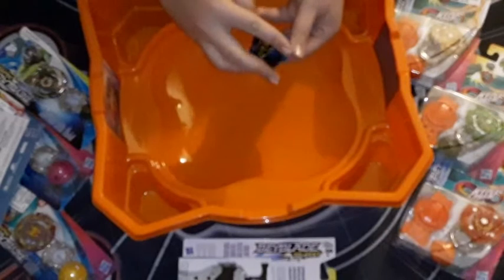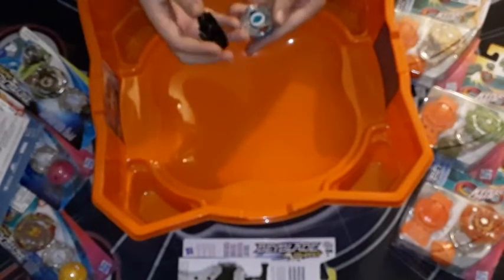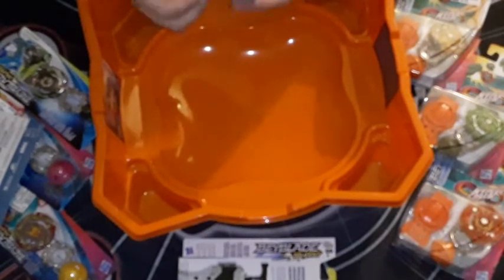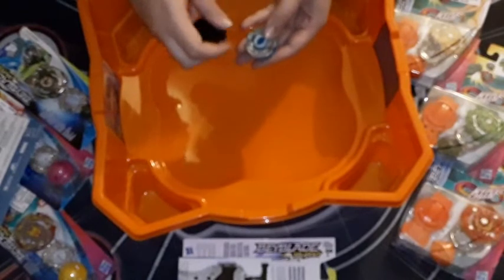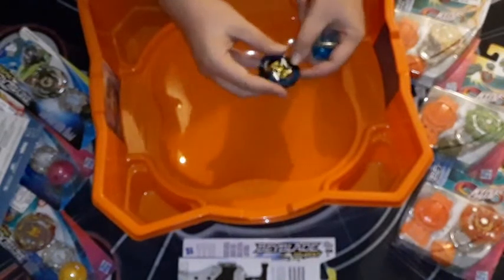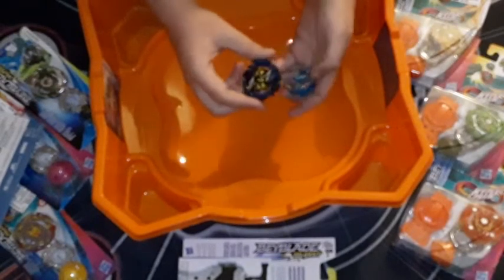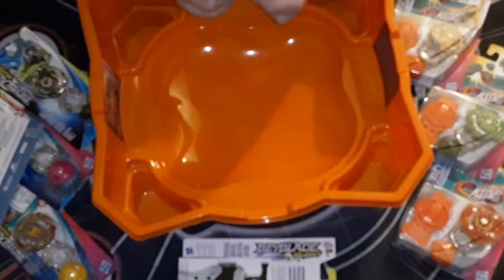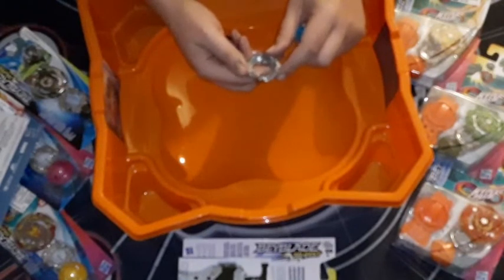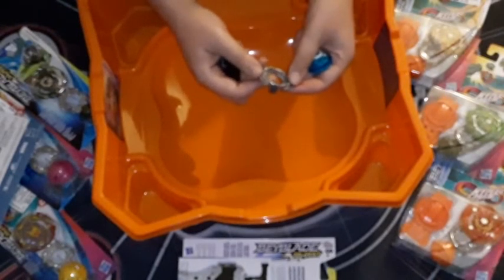Okay, I got this. So this is the Forneus — I gotta say, I love the design. The shark design on here, the paint applications — the gold, silver, and blue on the black — it looks really nice. I think the blue is translucent plastic. The metal is, I'd say, about the same quality as Metal Fusion up through Shogun Steel, which is good.